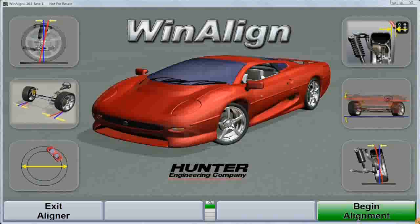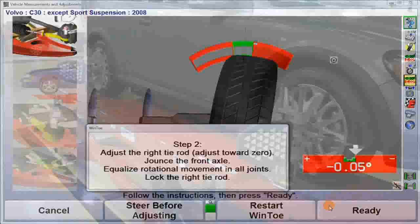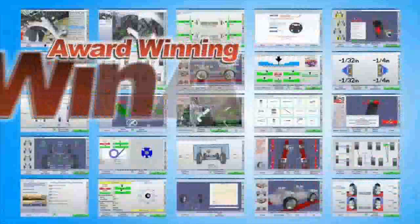Exclusive with WinAlign software version 10.0 or greater, and using the new high-definition wheel targets, Hunter's enhanced and patented WinToe alignment feature is the most important adjustment tool in the award-winning WinAlign arsenal.